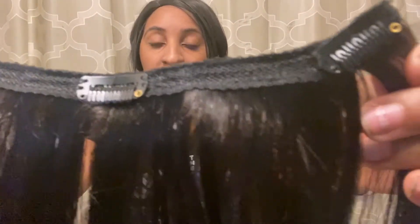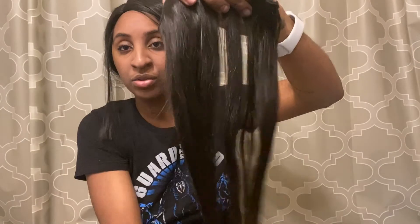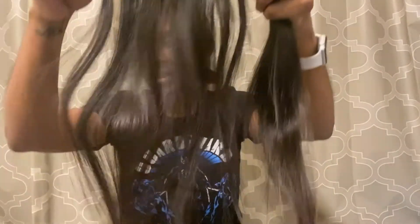I'm going to give you guys a close and personal look at the clips. Each weft has three clips in it — you guys can see right here, very well made, and this hair looks so good out of the pack. I can run my fingers right through it. Here is another piece, also with three clips on it, and here's another one with three clips.